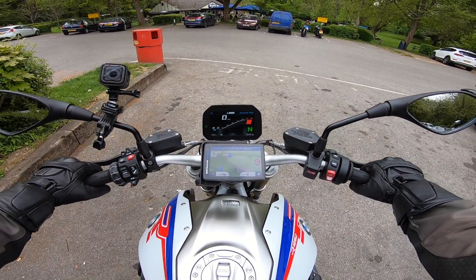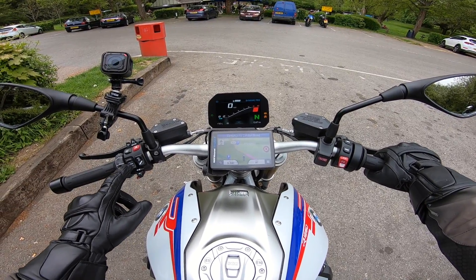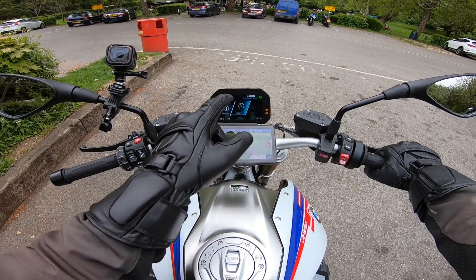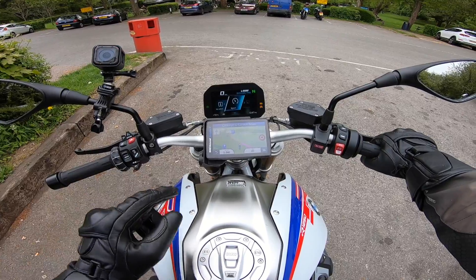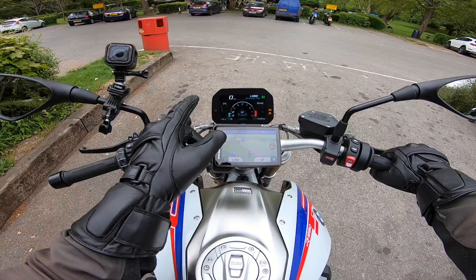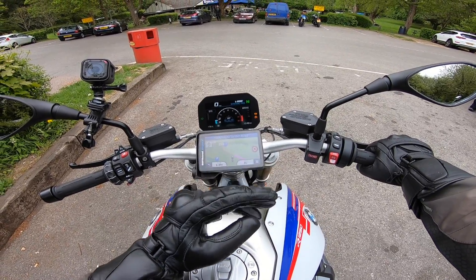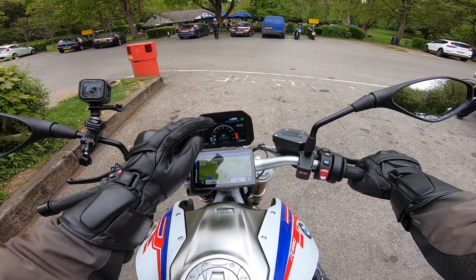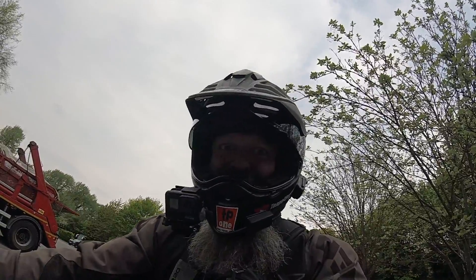You can see on the dash a slightly different style dash to the one we normally get. But apart from that it's exactly the same, apart from one thing — and it's this: the sport function. Hit the down button. Look at that — it shows you how much traction control you're using, and it says brake, but it's basically how much deceleration you've got. And the best bit — it's got a lean angle sensor. Ho ho ho, let's go test it out.